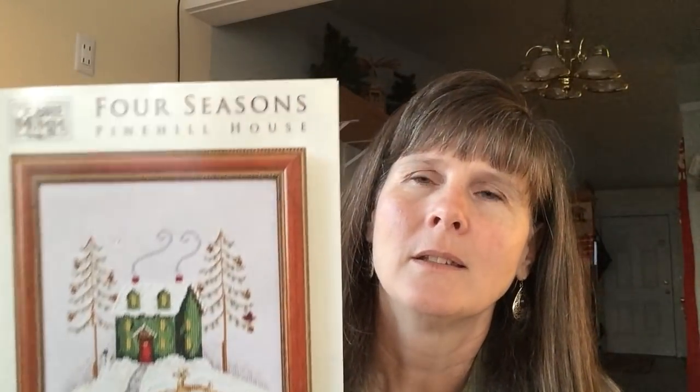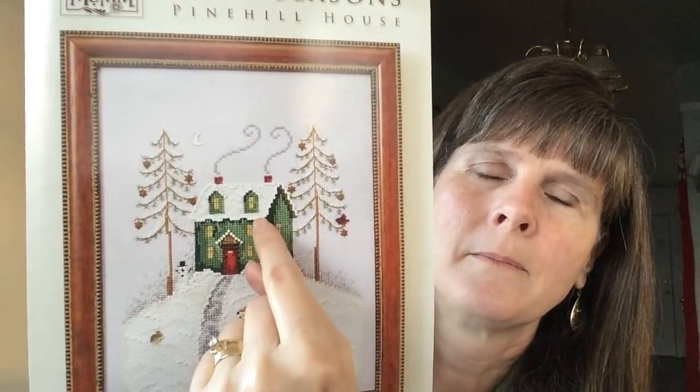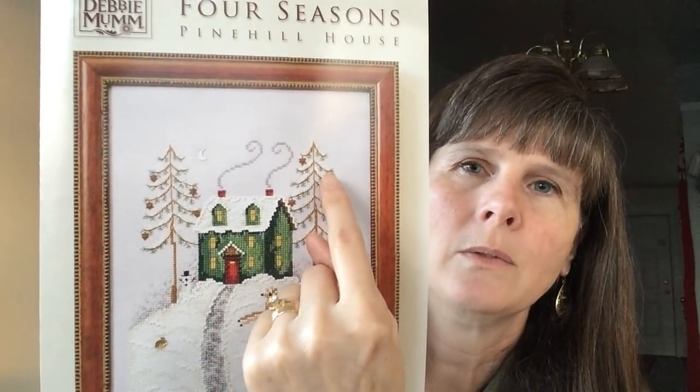I was going to use Waxing Moon's House Trio, but they were not the right size for the front of the sweatshirt, so I chose a different design. This is Debbie Mum, published by Mill Hill — it's called Four Seasons, and there are four houses in the series. This is the Pine Hill House — it's the winter one. It was the right size. The lady who makes sweatshirts told me she tries not to go over about 100 by 100 because it won't fit and it's hard to pull the waste canvas threads out if you go much bigger. This design does have beads — white edge beads, white beads in the snow drifts, some clear beads, and red beads around the house and pine cones.